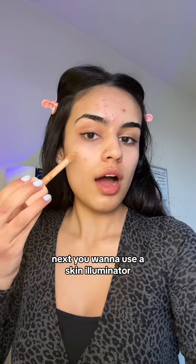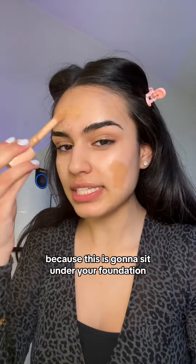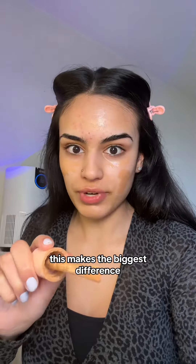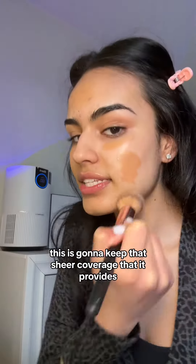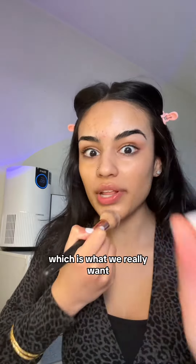Next, you want to use a skin illuminator. A product like this is the secret to a glowing base. Be pretty generous because this is going to sit under your foundation, and always remember to put a little line under your eyes — this makes the biggest difference. Don't blend it in with your hands; blend it in with a foundation brush. This is going to keep that sheer coverage it provides, but also keep that dewiness, which is what we really want.